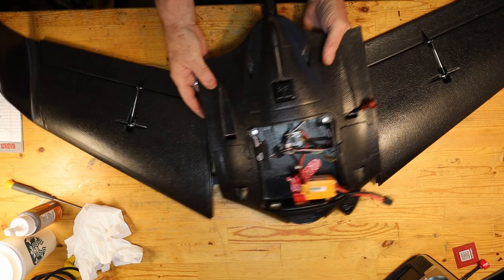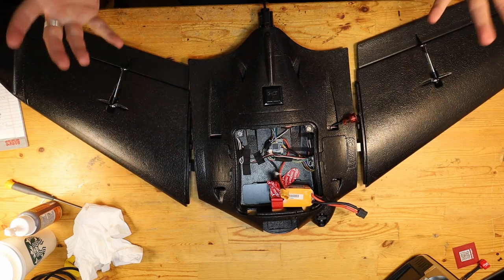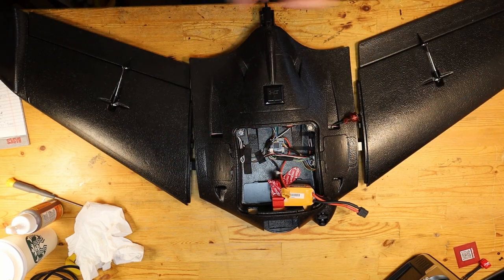Now what we are starting to see — unfortunately my camera doesn't zoom out more than this to see the whole thing — but we basically have our completed wing. Now of course there's a carbon strut, or support rod, that goes through here. But for just right now, basically we've got ourselves the completed flying wing.